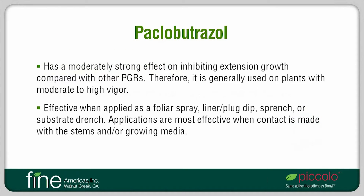Paclobutrazole is one of five common active ingredients in plant growth retardant products. It has a moderately strong effect on inhibiting extension growth of plants. I use the term extension growth to refer to the elongation of plant stems, leaves, and petioles. Because of its relatively strong effect on plants, Paclobutrazole is generally used on plants with moderate to high vigor.